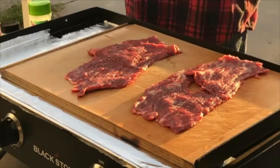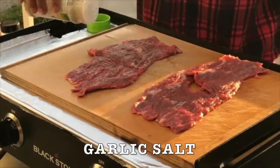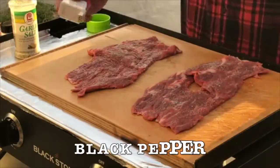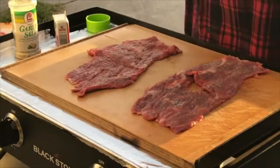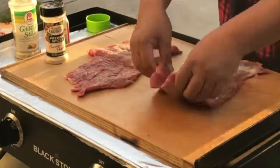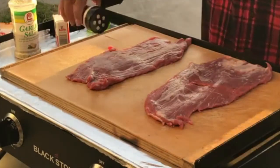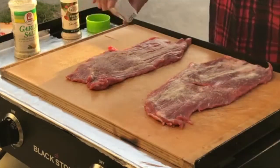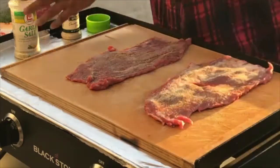We're gonna season both sides. Let's go with garlic salt first, black pepper, and onion powder. Do the same thing on the other side — onion powder, black pepper, and garlic salt.